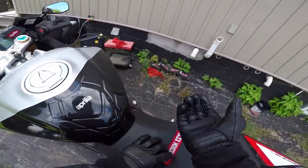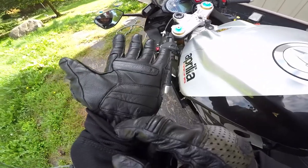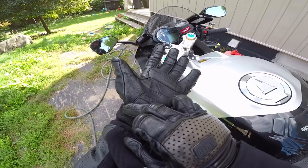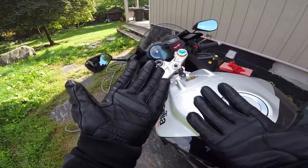Yeah, but seriously, right in here — that's where I was getting the pressure points, right there on this line, right on that stitch. That's bullshit. I don't get them now, but it took like two months of me wearing them.